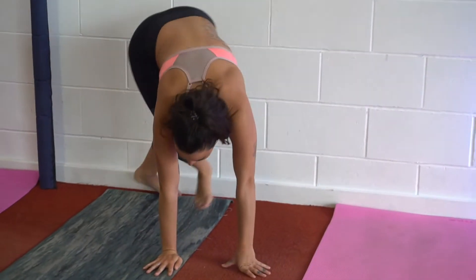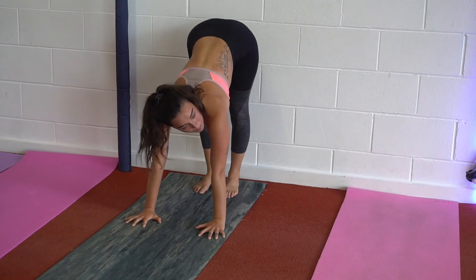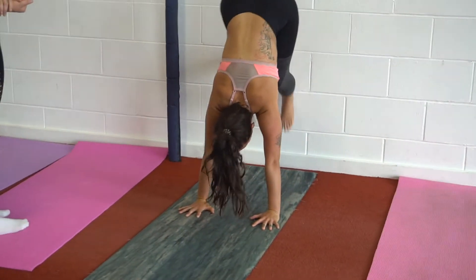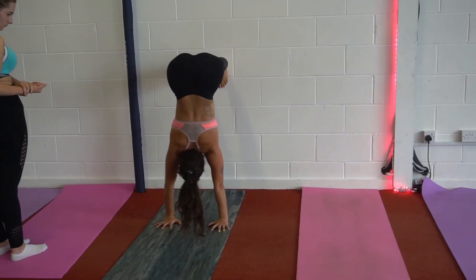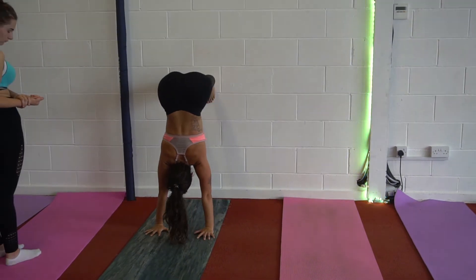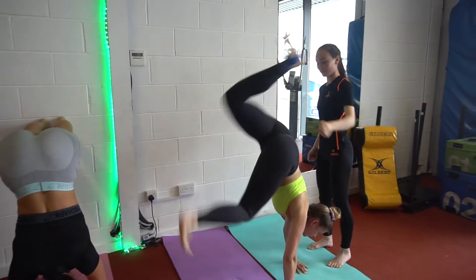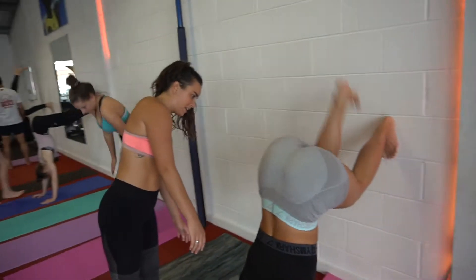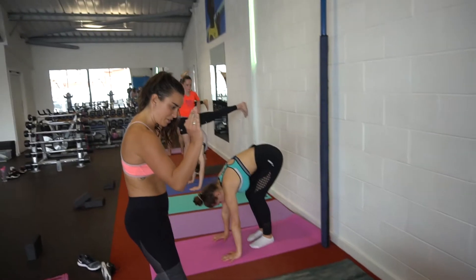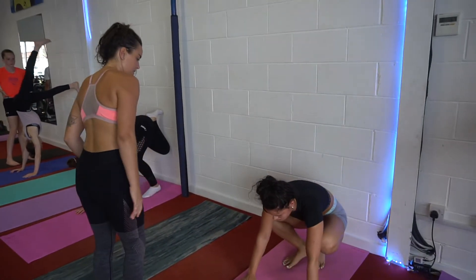Mark it out — you're placing your hands where your hips were, shoulders up and apart. Walk your feet up the floor until you're in an L-shape, with your hips over your shoulders. If you grab your feet a little bit further back, make your hands a little bit further back so that you're in a straight line.